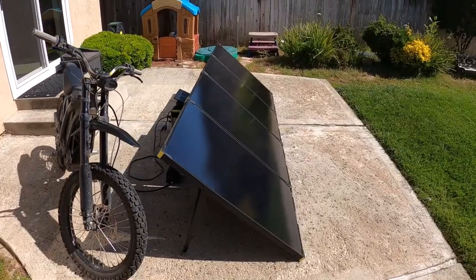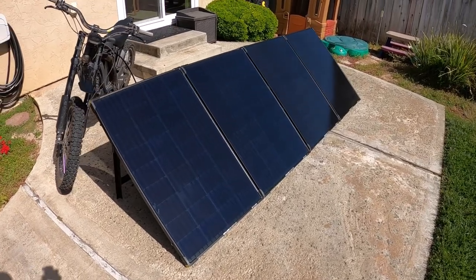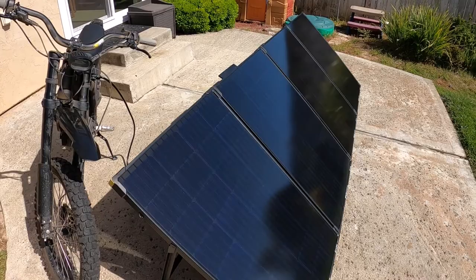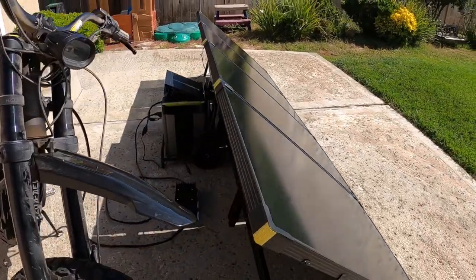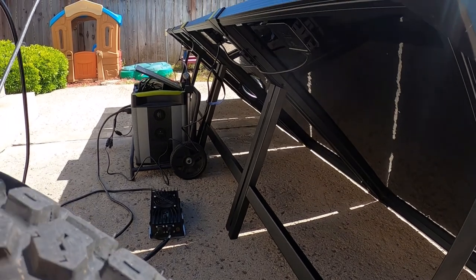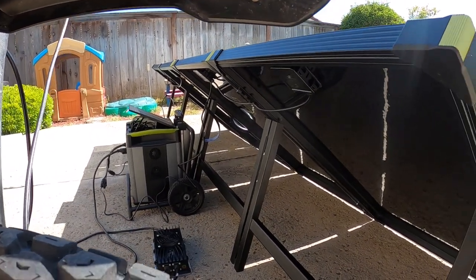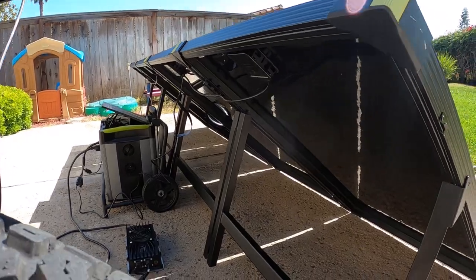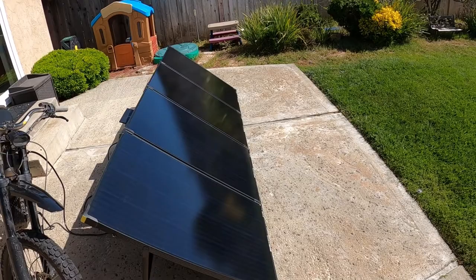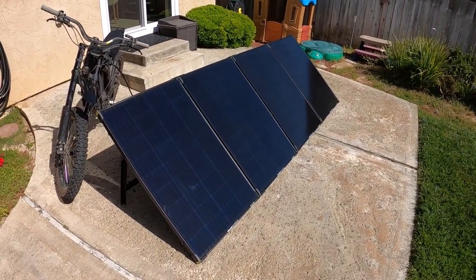These panels are each 100 watts and they're in a suitcase style setup. They are in series — you can see there is one junction box going to the other side of the solar panel setup. So these fold in half into a briefcase and have a carrying handle and a case, which makes it really easy to move these around. There are two solar suitcases here putting out a total of 400 watts.